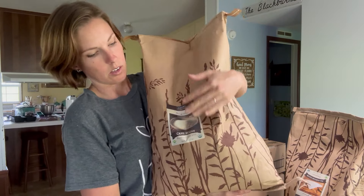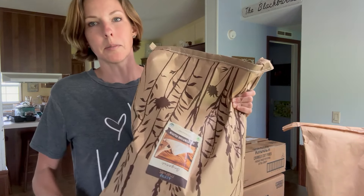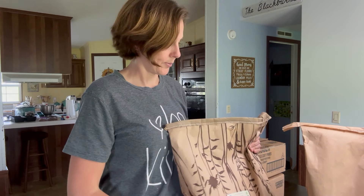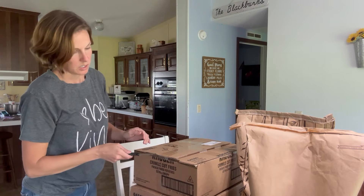The first thing I got was a 25-pound bag of organic cane sugar. I also got a 25-pound bag of organic all-purpose flour. It's upside down because when I went to pick it up I accidentally opened the corner of it, so it's upside down. But those were the bags I got. Now I'm going to open my boxes.